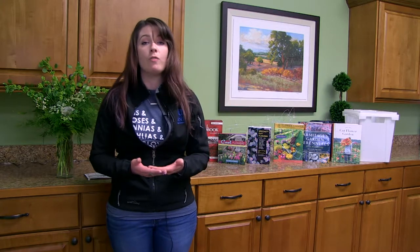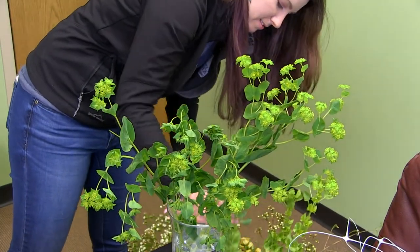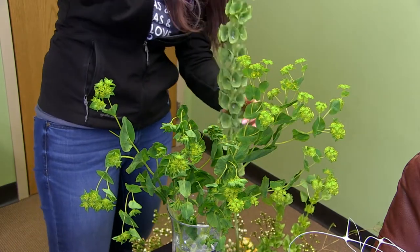You want to allow your flowers a rest time between picking and designing. Around four hours or even overnight is a good amount of time — it allows them to take up moisture before you start putting them into a beautiful arrangement.